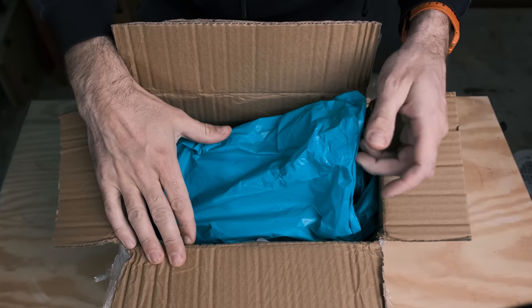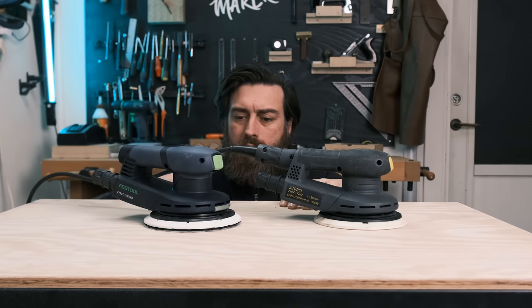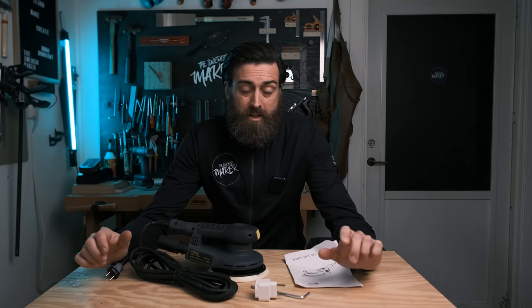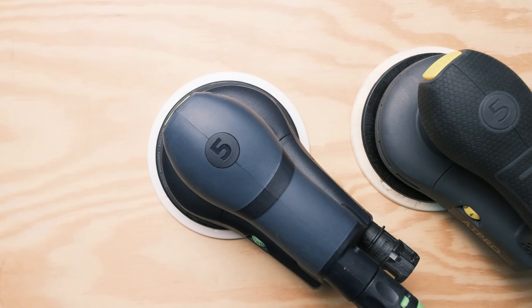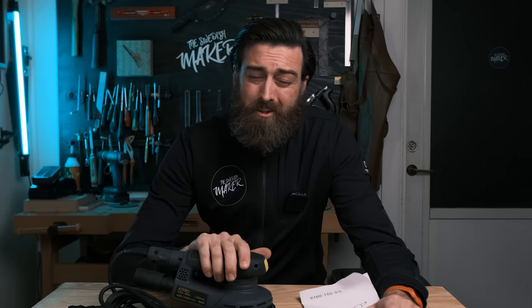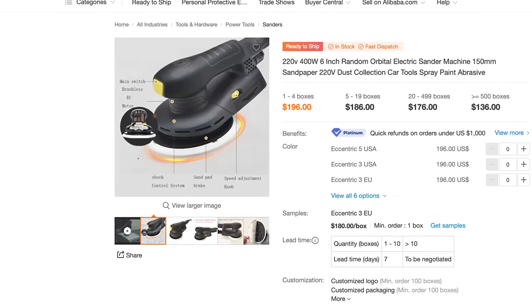Look at this rubbish packaging. They actually look a lot alike. Here's the deal — I was hesitant about making this video at all because I really don't want to promote these kinds of things. But on the other hand I really wanted to see what this was all about and I wanted you guys to see as well. So I stumbled upon this page on Alibaba and I saw immediately that this looks a lot like the Festool